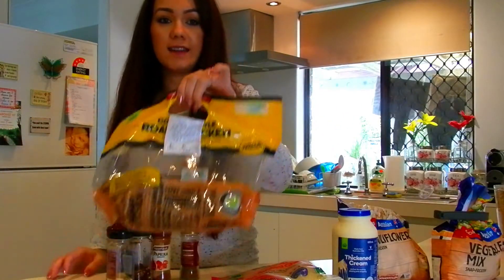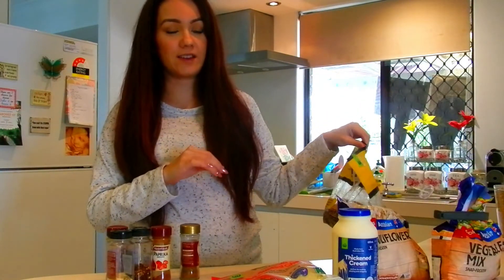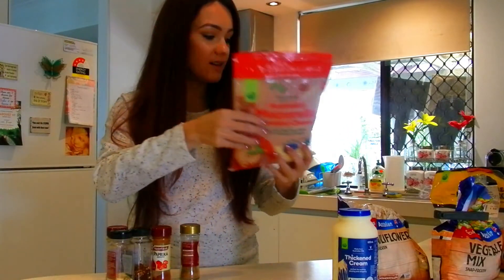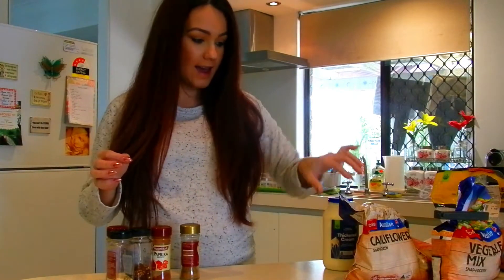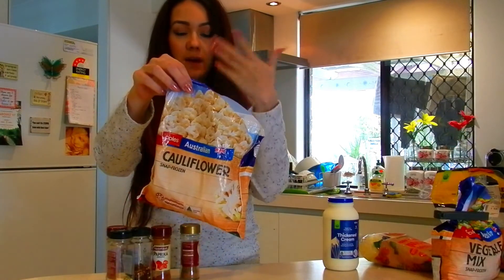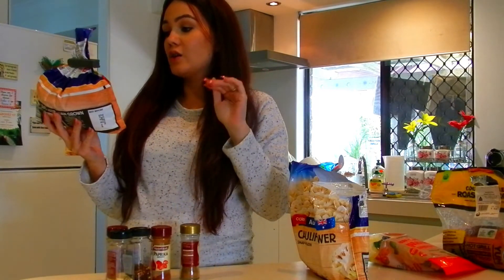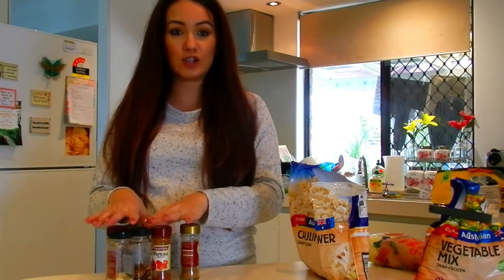These are the ingredients you need. This is just a roast chook that I got from the grocery store — it was only ten dollars. I used some grated mozzarella, already pre-grated like the ones you get in the bag, and this is the thickened cream — a 600 ml bottle. We've got some frozen cauliflower pieces — you can use fresh if you want — and some frozen mixed veggies which has beans, potato, corn, and carrot.